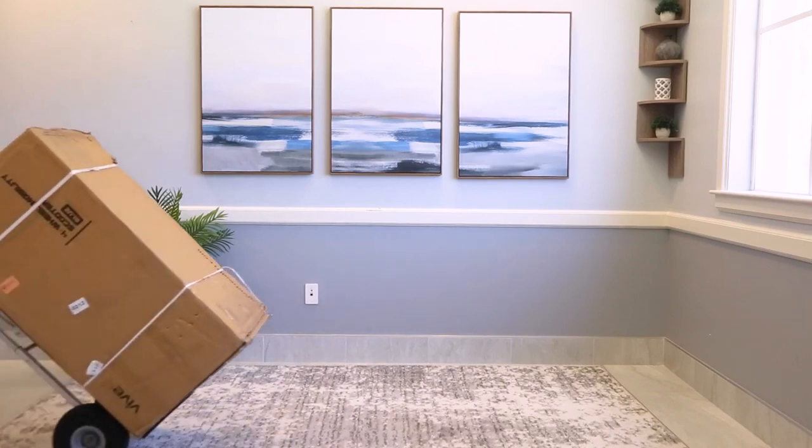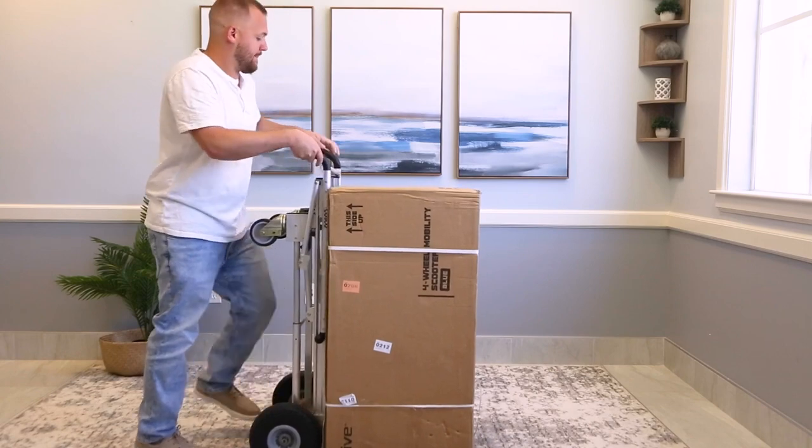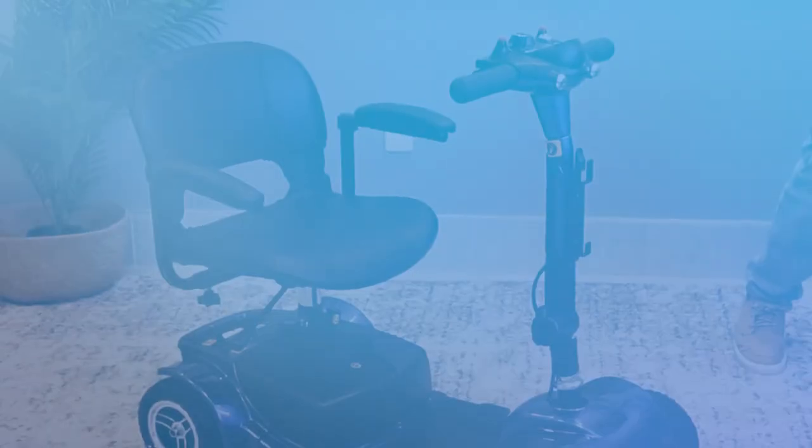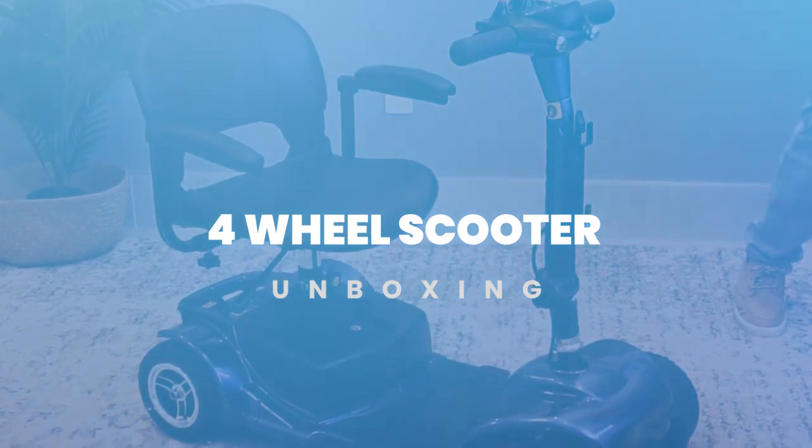If you're watching this video, it's probably because you just treated yourself to the Vive 4-wheel mobility scooter. Congratulations and thanks for choosing Vive. In this video, we are going to show you the easiest way to unbox your new favorite essential.